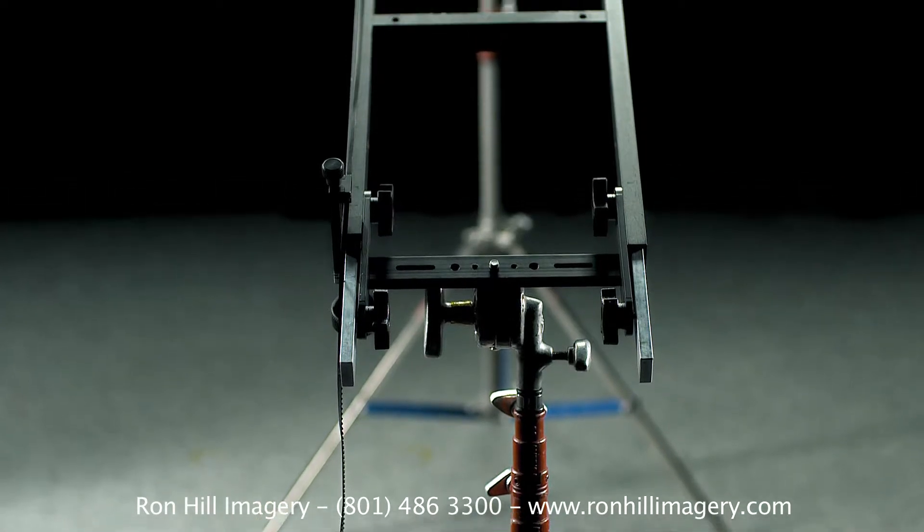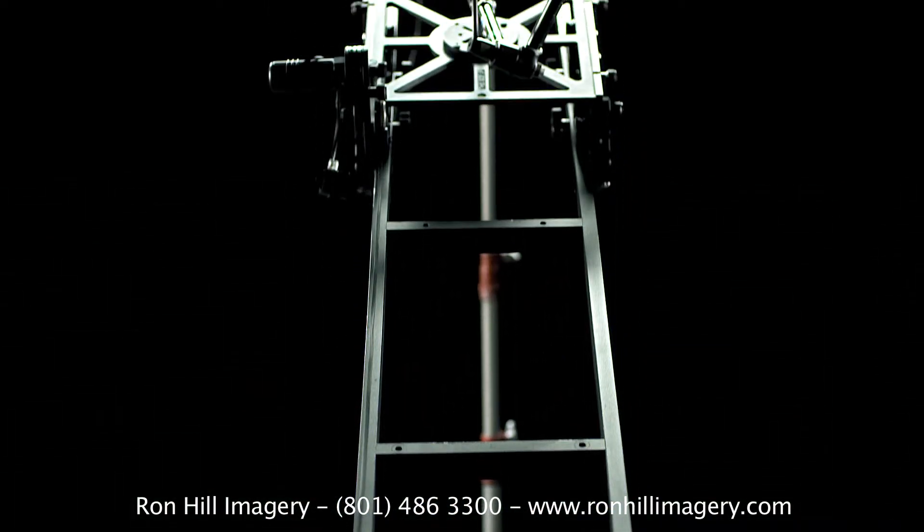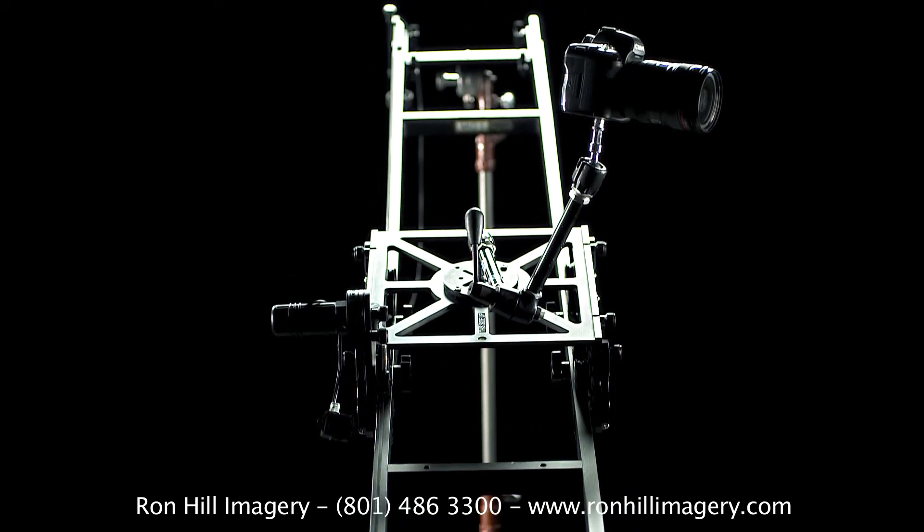We provide any mounting option you need — stands, tables, or even just a set of clamps for whatever telephone pole or tree you can safely lean the track against. To reserve the Kessler Shuttlepod, please give us a call at 801-486-3300 or visit us on the web at www.ronhillimagery.com.